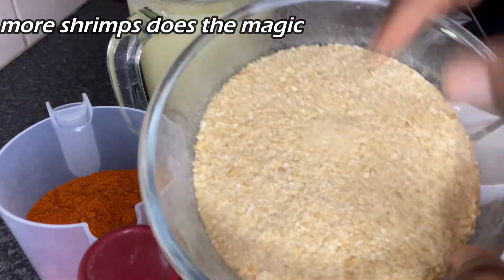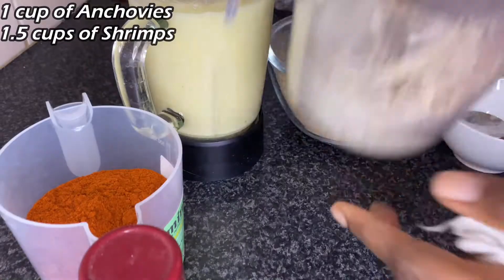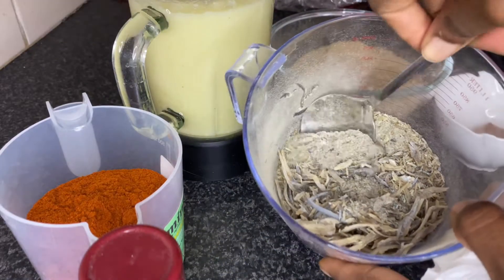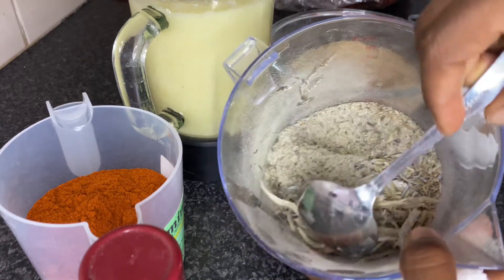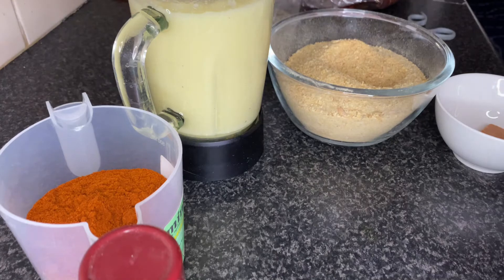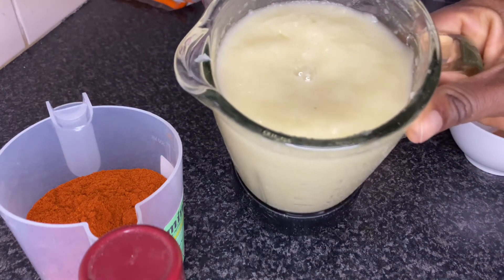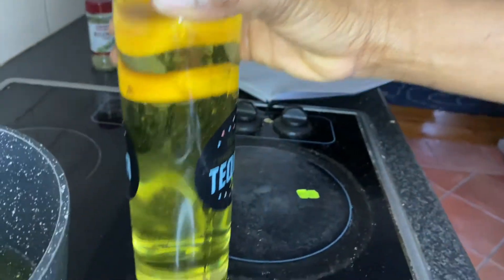That's one and a half cups of powdered shrimps which I just blended. And then that's one cup of dried fish — the anchovies — which I've blended as well. I just like to leave pieces of the fish in there so that I have something to munch on whenever I'm eating the shito. That's our blended ingredient — onion, garlic, ginger — and that's one liter of oil. We are ready to start.